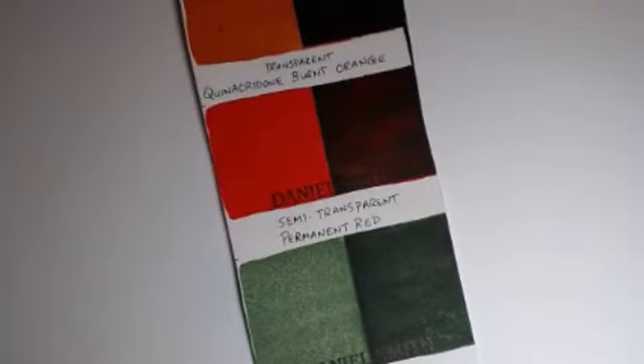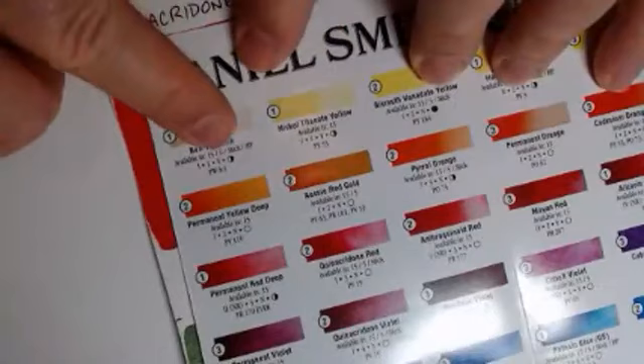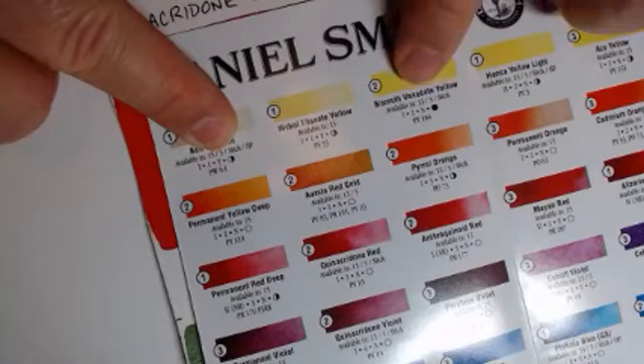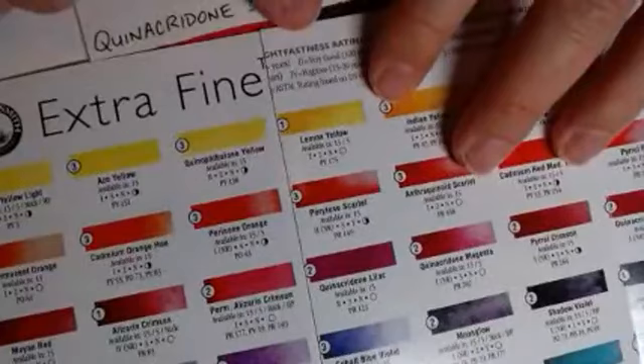Now let's take a look at the characteristic of transparency. So remember back to our buff titanium — we have this circle which is half and half, which means it's semi-transparent. Versus, for example, Vandyke yellow, which is opaque. See that dark circle? That means it's opaque. Or an open circle — for example, lemon yellow is fully transparent. So: transparent, semi-transparent, and opaque.